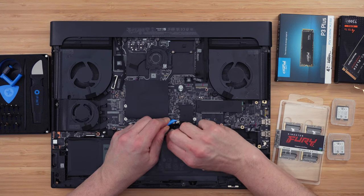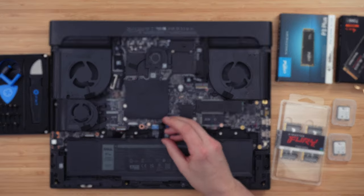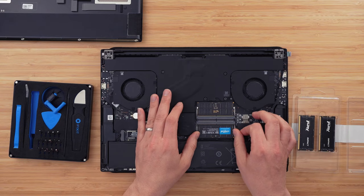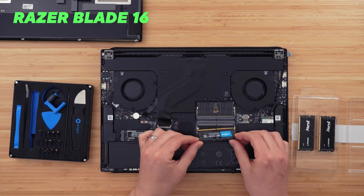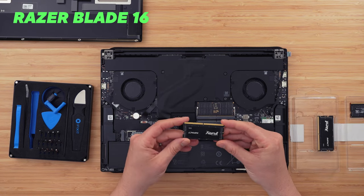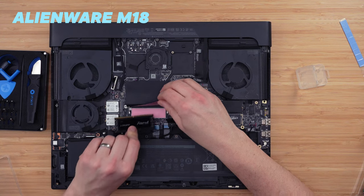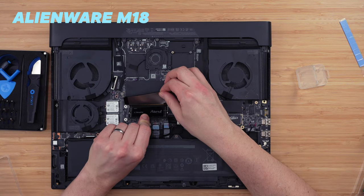I'm going to show you installing it in both of these machines. First, make sure you unplug the battery before removing your old RAM sticks. Then very carefully insert your new sticks at a 45-degree angle into the socket and push down until the retaining clips snap into place — you'll hear a nice clear click and know it's locked in.